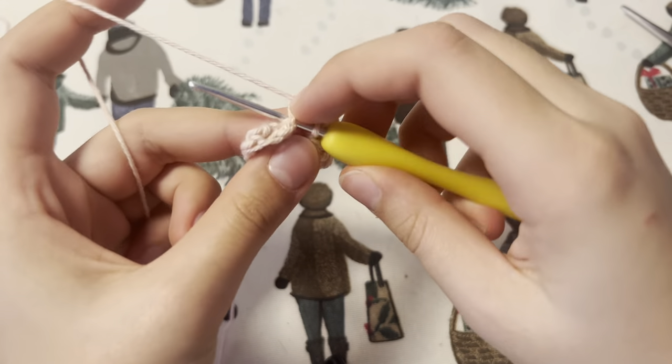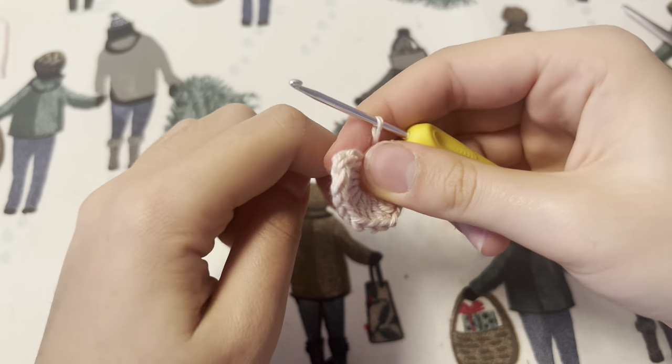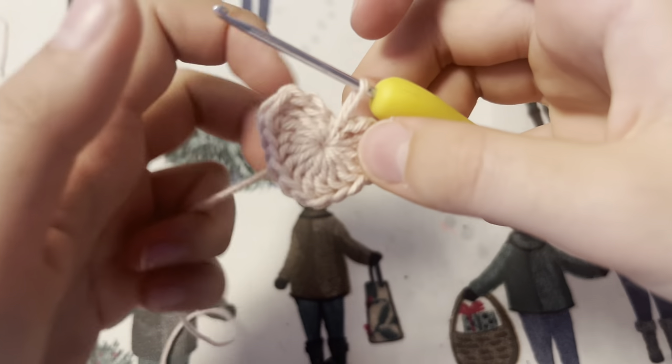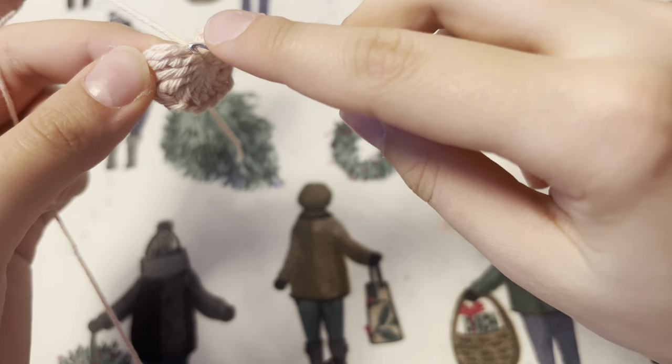At this point you want to tighten your heart from the little slip end we left from the magic ring. If you're interested, I'll leave a written tutorial for this by Sarah Maker, whose tutorial I follow to make this heart. It will be just in the link below.